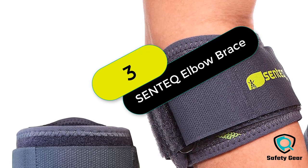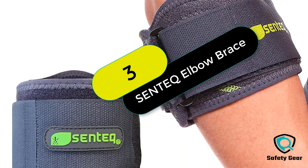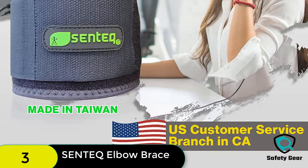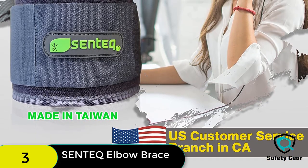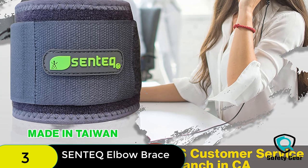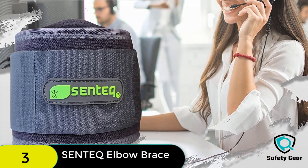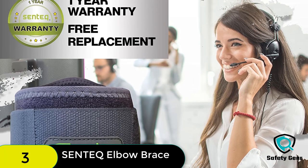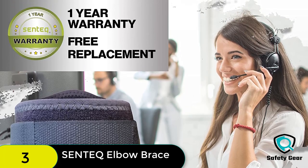At number 3 on our list, we have the Centic Tennis elbow brace for tendinitis. This tennis elbow brace is a great product that offers a comfortable fit and a lot of support. It keeps the elbow straight and supports the arm while working out. It is made of high-quality materials, easy to use, and comes with a 1-year warranty.